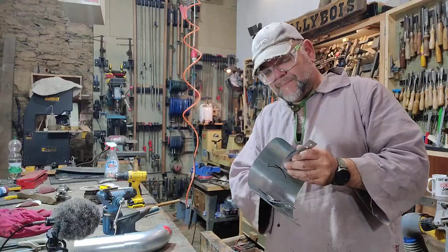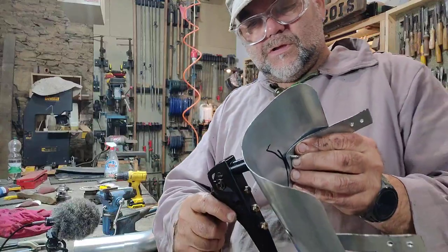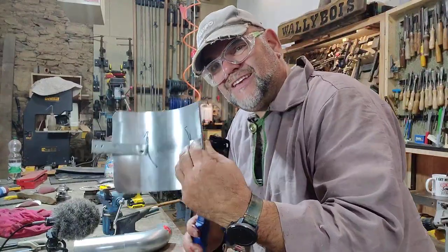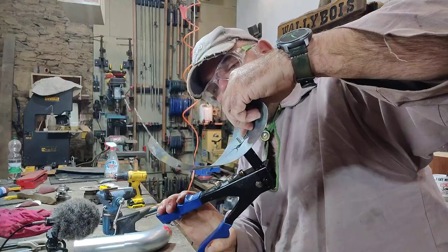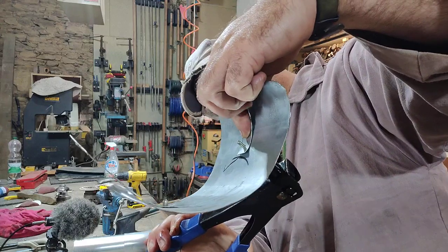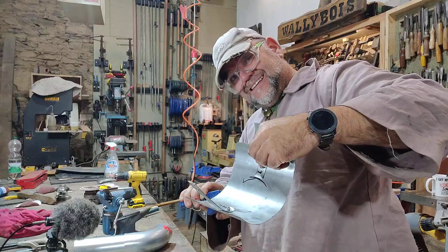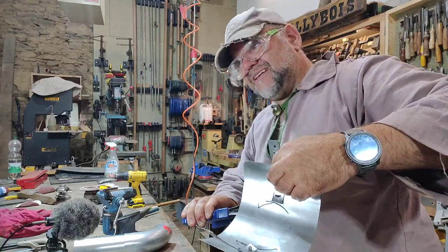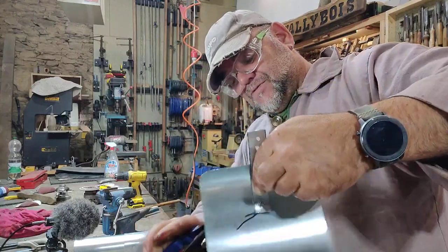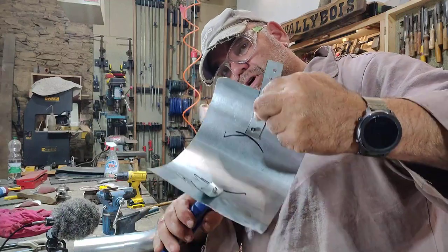I'll pop that one in with a pop rivet using the pop rivet gun. Hopefully you can see what's going on. I poked it through — can you see the end of the pop rivet? This is a blind pop rivet, so the water doesn't travel through it. And these are Monel, so don't use aluminium pop rivets for this job because they'll just corrode — go all oxidised, white and powdery and disappear, and the whole thing falls to pieces. But these are Monel rivets, plus this is galvanised steel pipe, so it should last a little while.